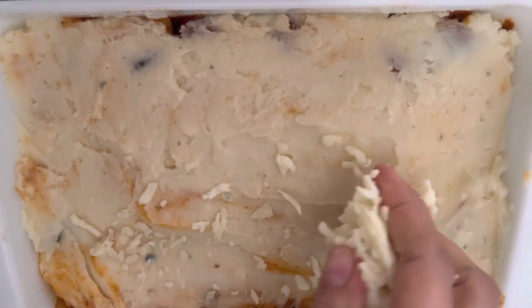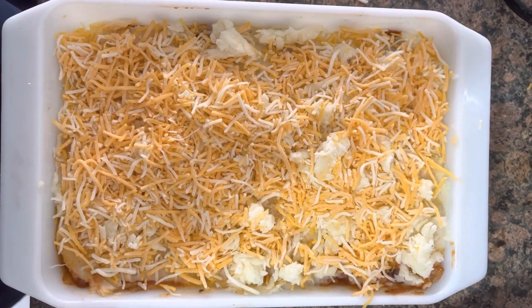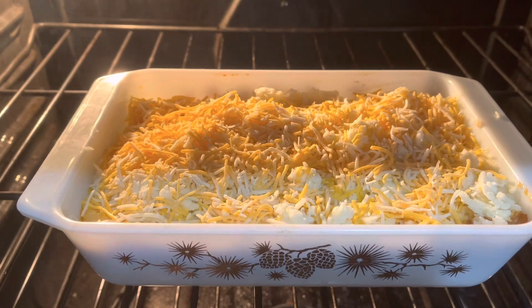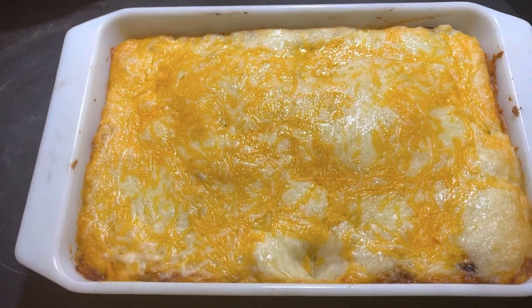Then we're going to top it off with mozzarella or cheddar cheese, or any other cheese of your choice. Next, just place it in the oven. Finally, take it out of the oven and enjoy.